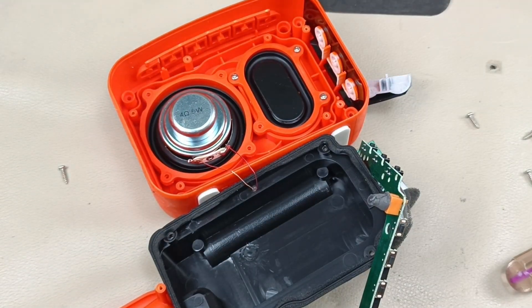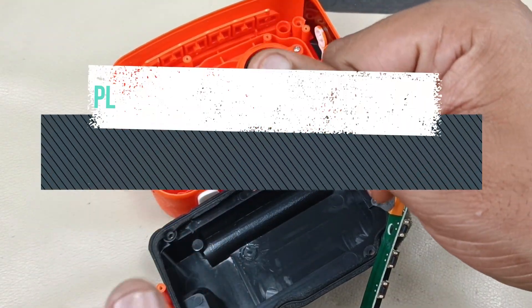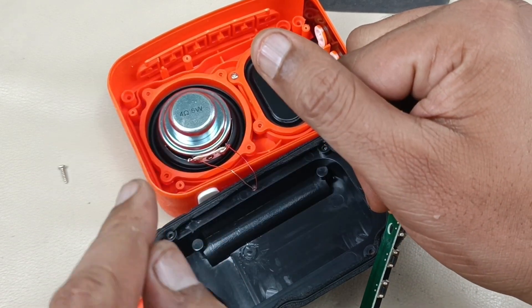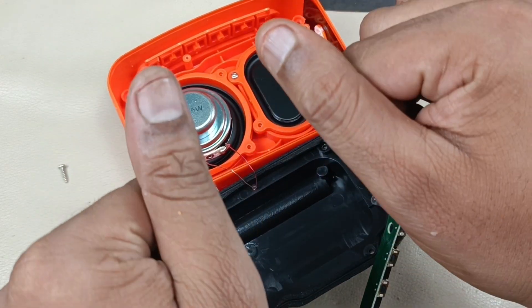That's it for this disassembly. Thanks for watching the video. If you like the video, please do like, share, and subscribe to AudioBiz 360, and hit that notification bell icon. Write a comment in the comment section below. Thanks for watching. Bye!